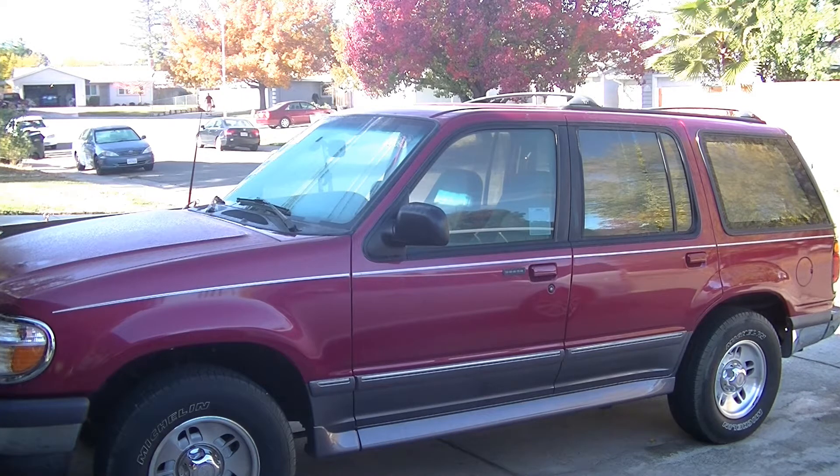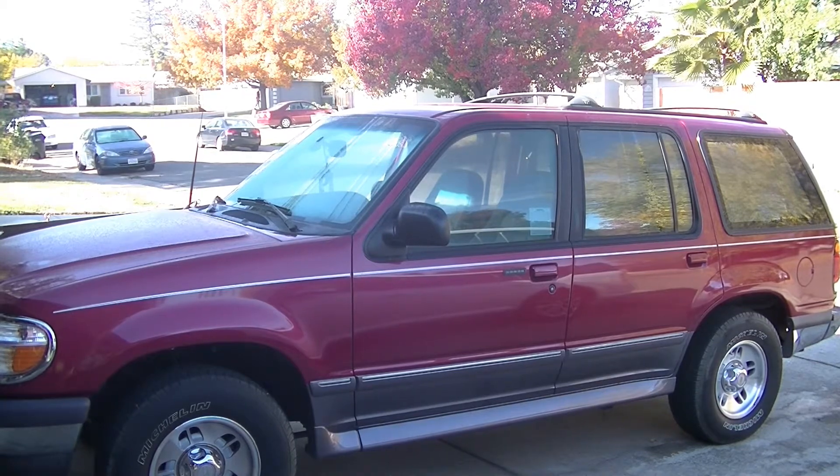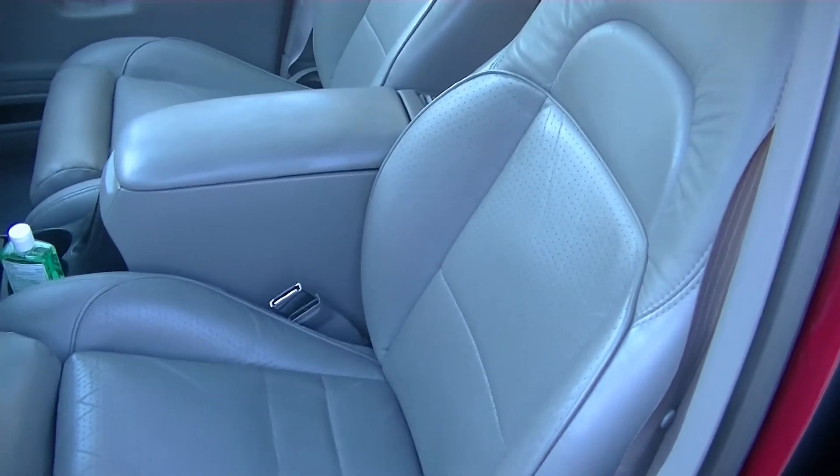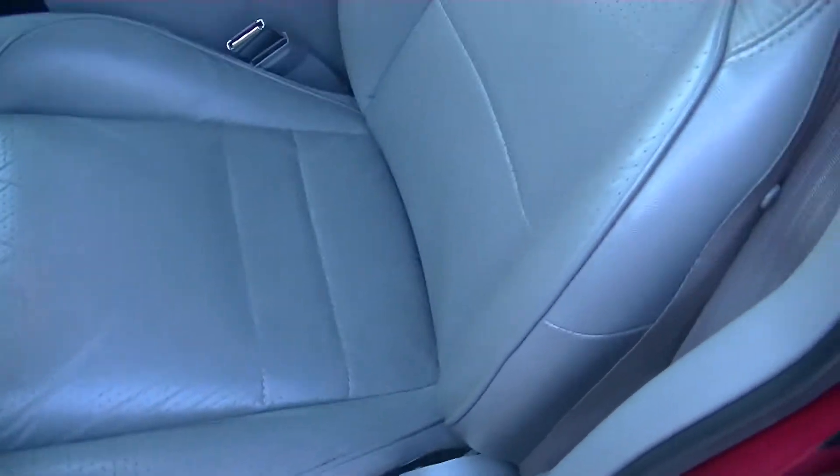Most likely a one-owner car. There's not a single nick in the paint anywhere. Even the interior doesn't have a single mark on it. There's no wear marks — it's all beautiful leather interior, just like the day it was new. It's absolutely flawless.